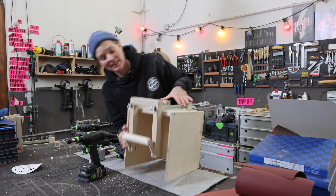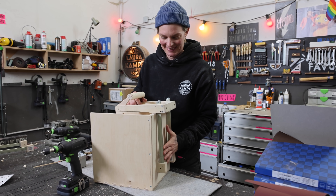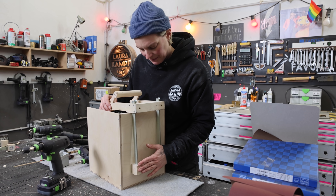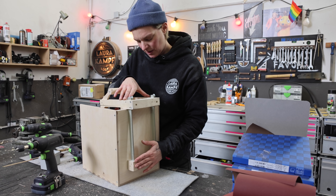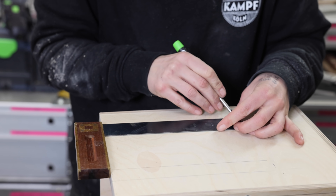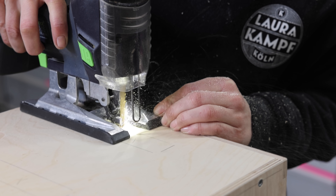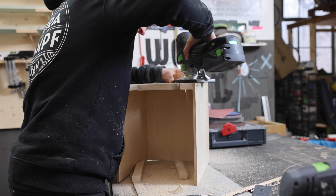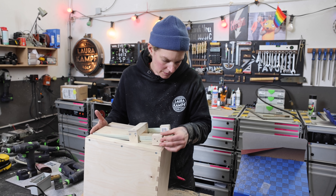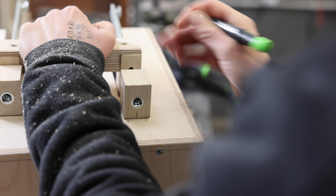So far so good. It looks super good. All right, so definitely slots — about as wide as these things are thick. And this is where the screws need to be.